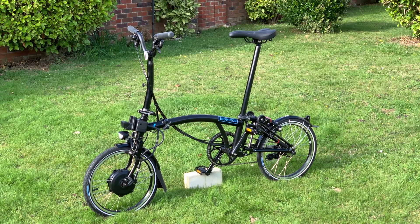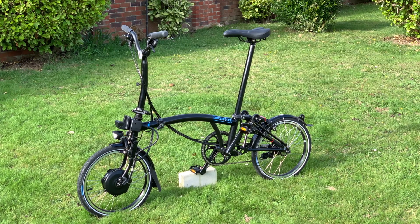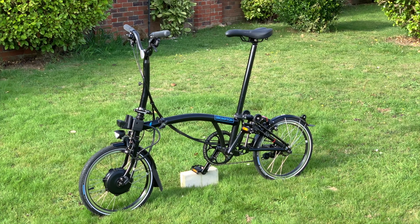Hi, in this video I'm going to talk about the gearing options available on an electric Brompton. When I was ordering my bike I couldn't find much on the internet to help me, so I'm hoping this video might be useful to you.